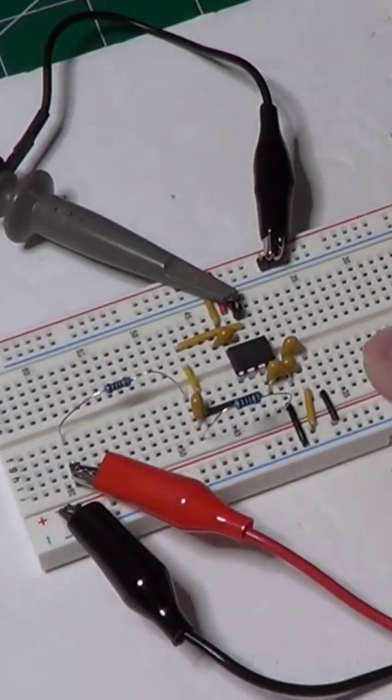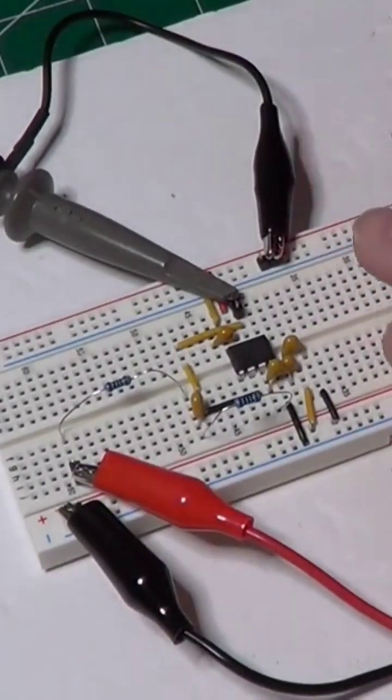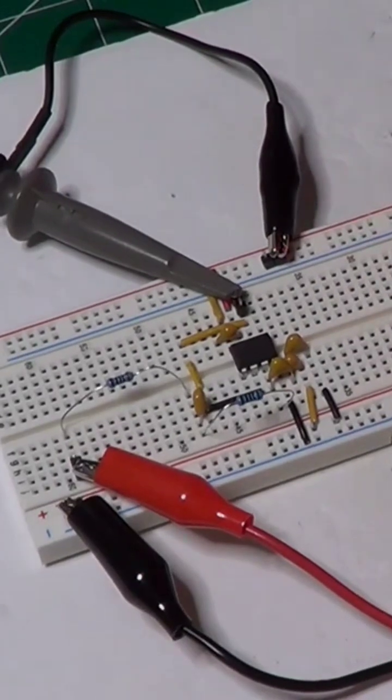Here's the low-pass Sallen-Key filter that I built based on the calculations we have done, to have a cutoff frequency of 18 kHz and a Q of 0.8.